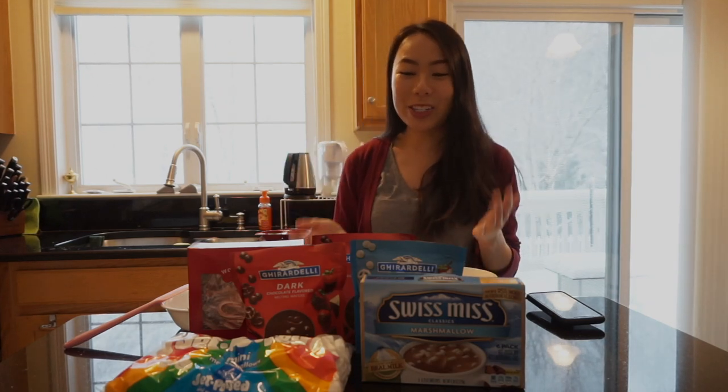Hi everyone! It's your girl Sam and today for Vlogmas I'm going to be trying DIY hot cocoa bombs. They've been exploding everywhere on the internet — apparently blowing up on TikTok. This has been around for a while but this year it just went crazy, so I'm going to try it too.